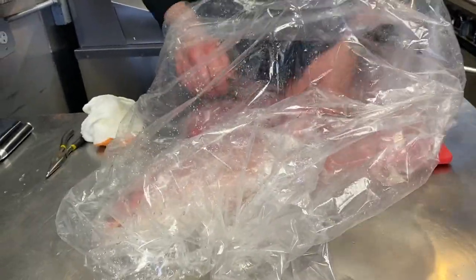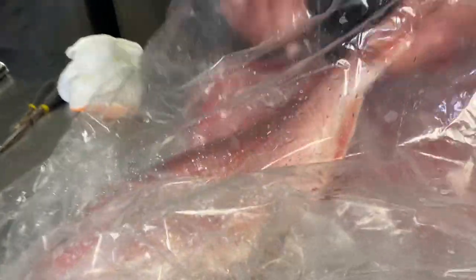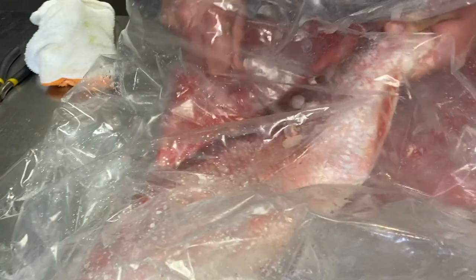You want to use a clear bag so you can see what you're doing. You can just take your knife and run it along here and get all these scales off. You just want to make sure you get them off every part of the fish. This is only necessary if you're going to serve the skin on the fish. If you're going to take the skin off, skip this step.